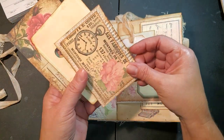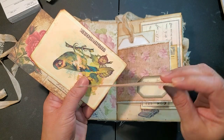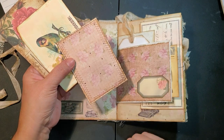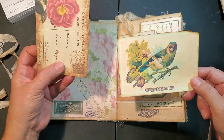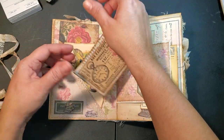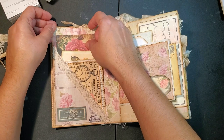Look at the floral paper, so pretty. This is one of the ephemera pieces that comes with the kit - I just went ahead and backed it with a book page, and then put another piece of paper from the kit. You can journal on the back. I just felt they went well with this kit.